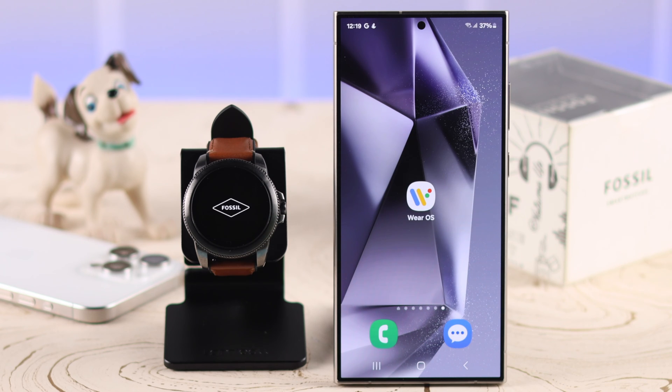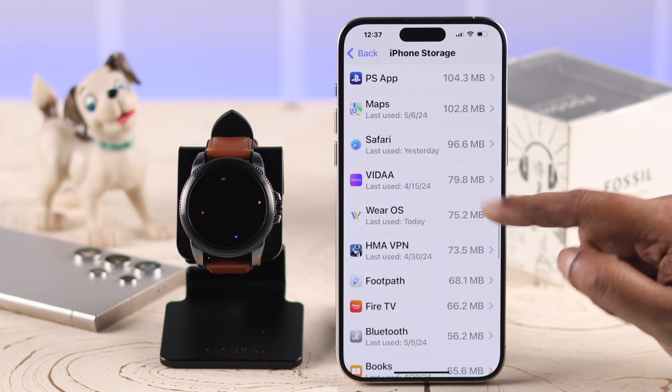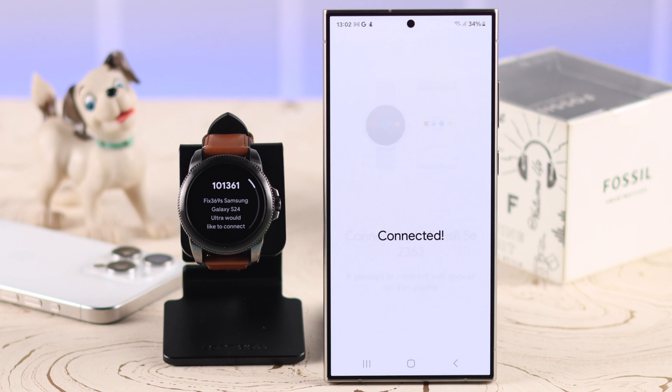Now while the reset process continues, clear the cache from your Wear OS app. If you're using an iPhone, from iPhone Storage, offload and reinstall the app.